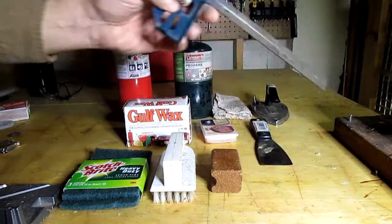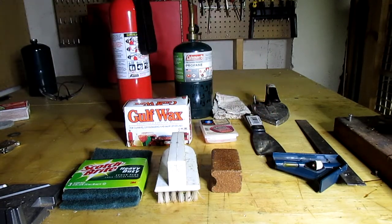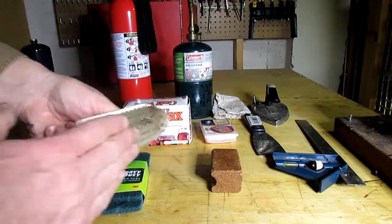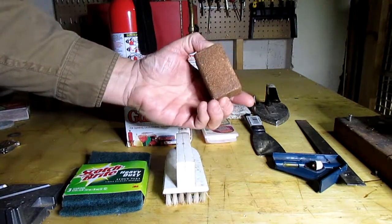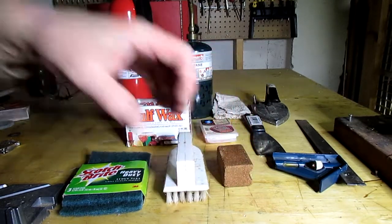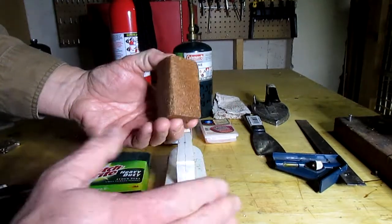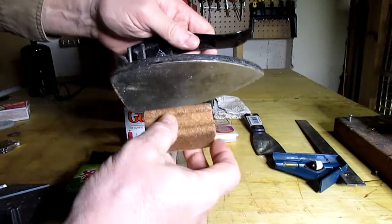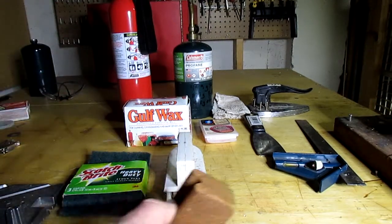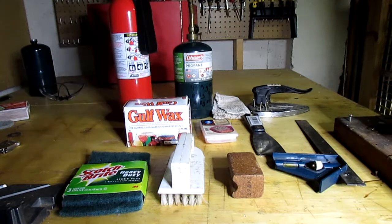Next you need some kind of a straight edge — this works. Then we're going to need a scrungie pad and a brush; this one has nylon bristles. And finally, a cork. You can get either natural cork or synthetic cork. I like natural corks because I can clean them — if I put a piece of paper over the cork and apply heat with an iron, the wax will melt from the cork into the paper, and then I can continue to use my cork. Even after the cork is penetrated with wax, I can get that wax out. Four tools — pretty simple.